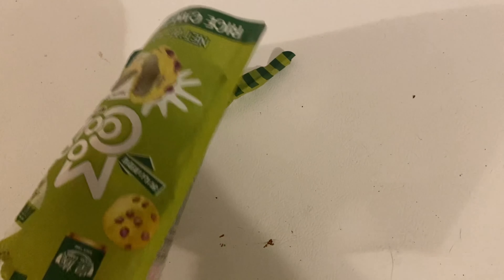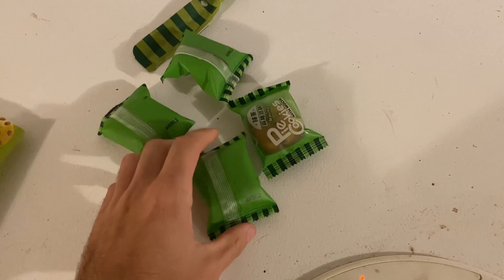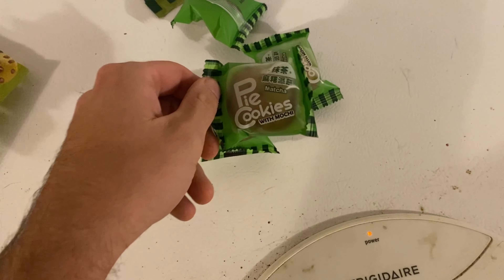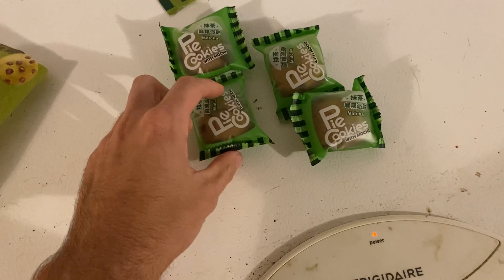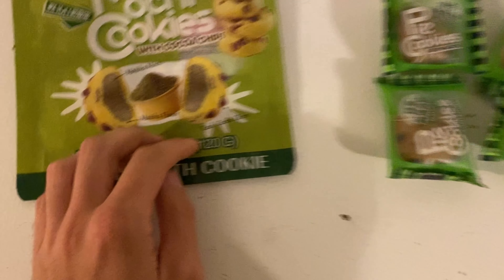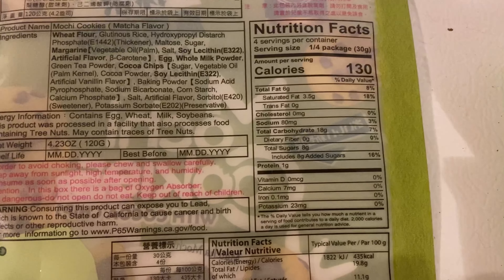Alright guys, so mochi cookies! My dad's already taking some — I'll let him have some of this stuff. Sorry about the noise, that stupid furnace is on again. So, matcha mochi cookies with mochi inside.